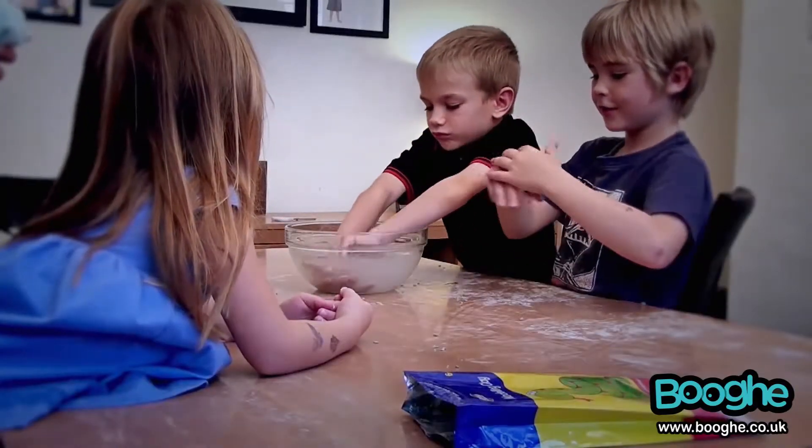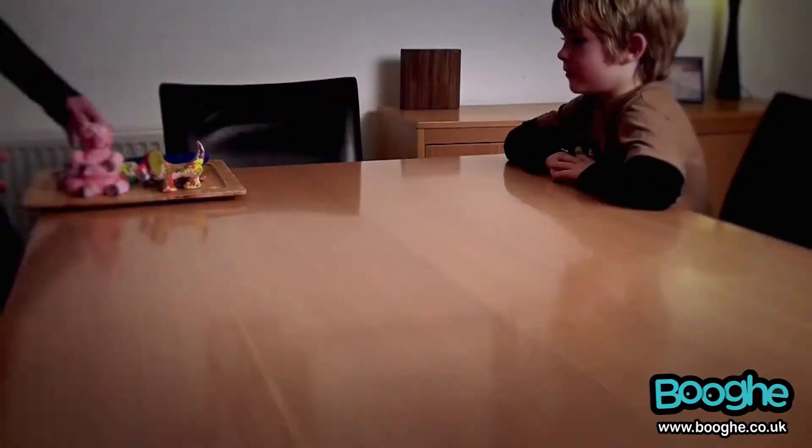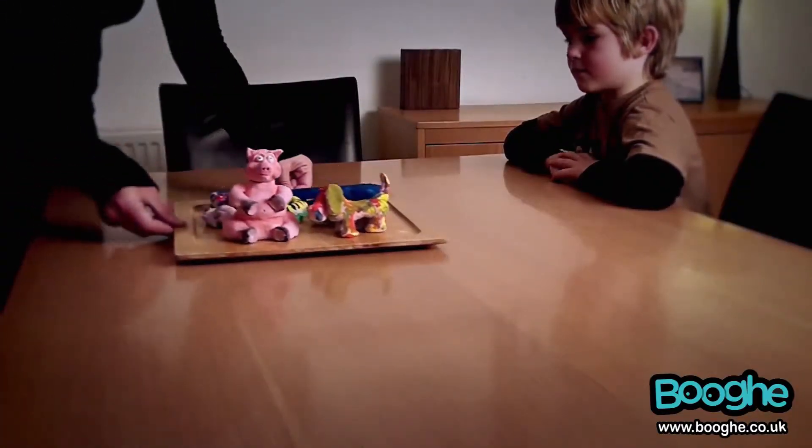Did it come off easy? Very. Is our creations all painted? Meh.